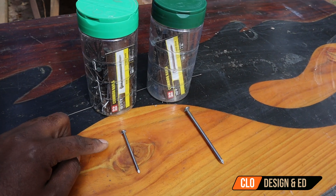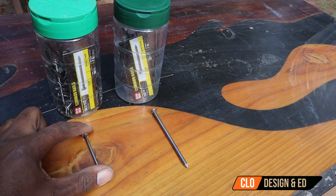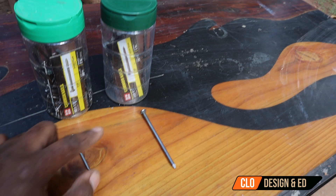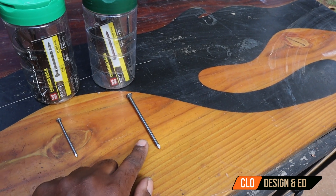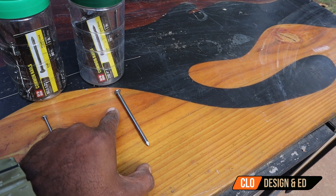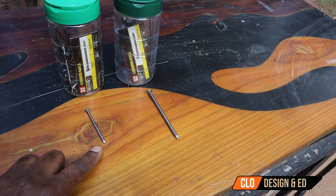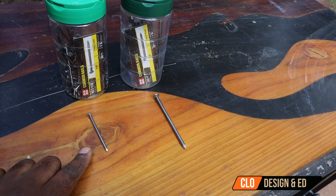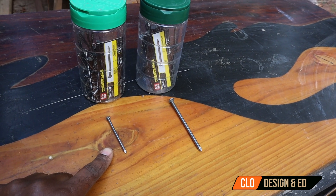Today I'm going to be using two types of nails. You have your 8D two-and-a-half inch — it has a smaller shaft. Over to the right we have a 20D four inch, which is good for framing and has a thicker, longer shaft. We're going to try that feature on the hammer and see whether it's easier to nail in the four inch or the two-and-a-half inch.